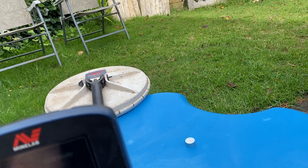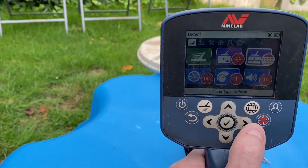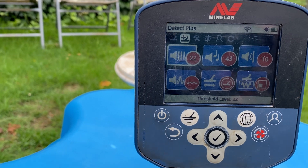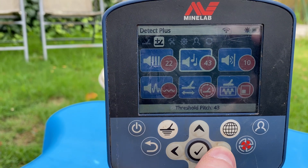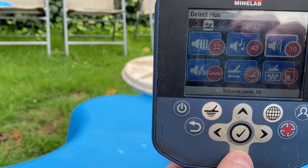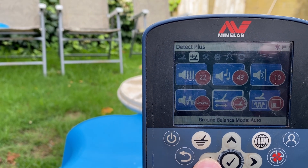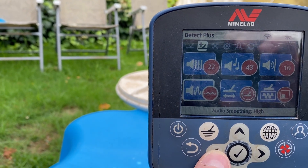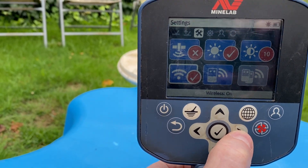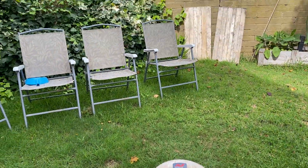Ground type: difficult — not that it's difficult, but I set the detectors basically with all the important functions exactly the same. Threshold level is 22. Pitch was 43 — I thought it was a little bit higher on this one. Volume limit 10. Ground smoothing: locate patch — both of them were set to that by the way, I didn't find that had any effect on interference levels. Ground balance mode: auto. Audio smoothing: high — and I had that on both detectors. The rest of it's just arbitrary stuff. So that was the story with that.